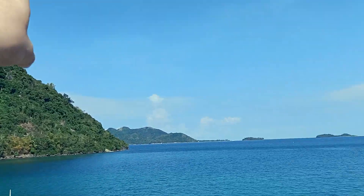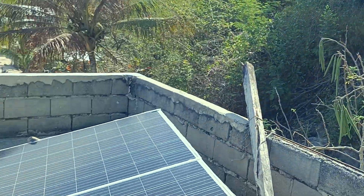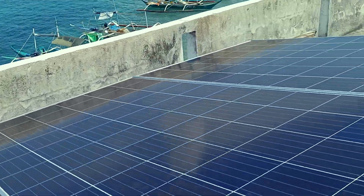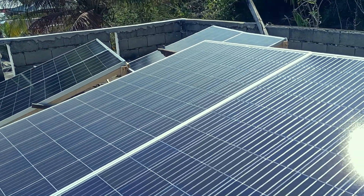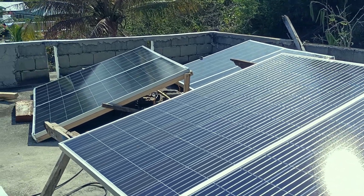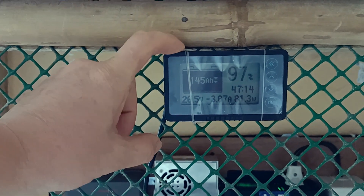I'm really happy with this system. I can power the whole house, keep the fridge running 24 hours, and run fans during the night — because here it's very hot, you're sweating doing nothing. I'm also using a battery monitor which is really handy.